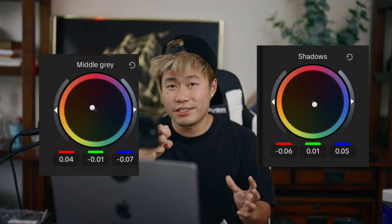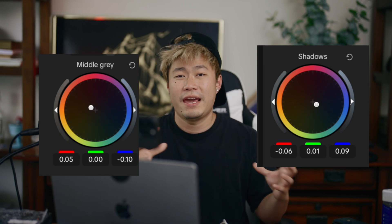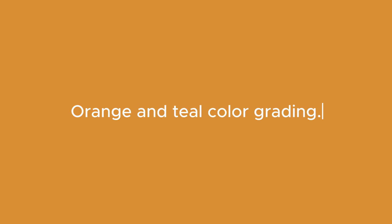Generally, we want to make sure the color looks nice but at the same time natural. The first thing to pay attention to is skin tone — we want it to look natural. Most of the time skin tone sits in the middle gray area, and you want to push it toward orange, yellow, and red. Then to create contrast, you balance back with blue and teal cooler tones in the shadow. This creates a very nice contrast and it's used a lot in Hollywood — it's called the orange and teal color grading.